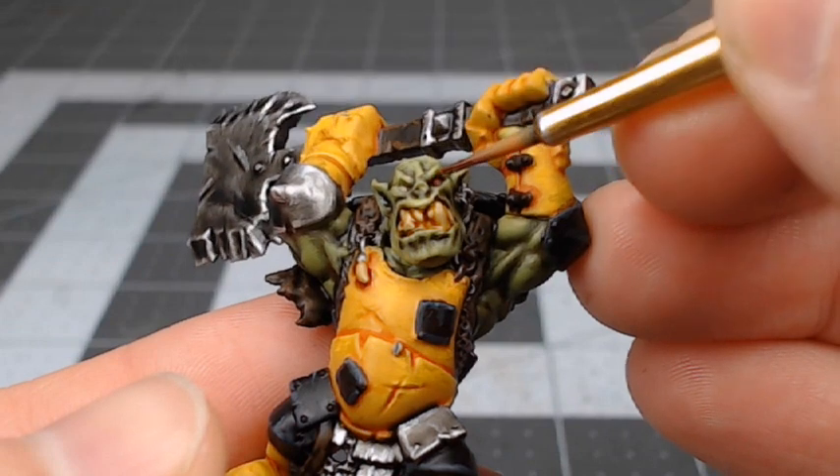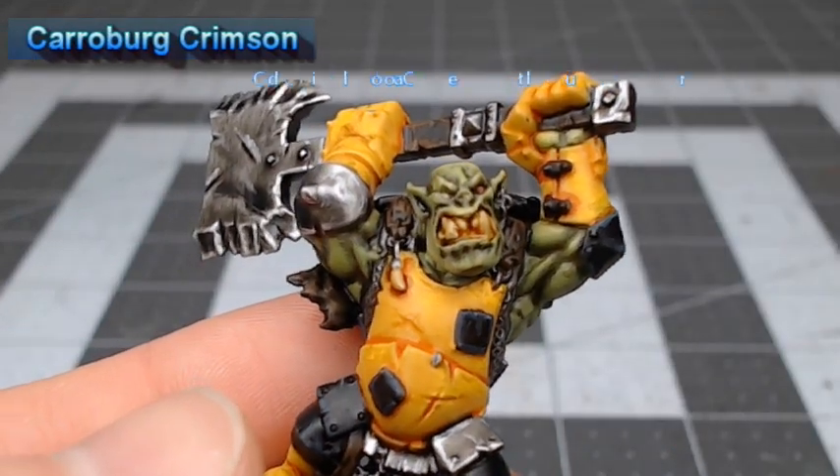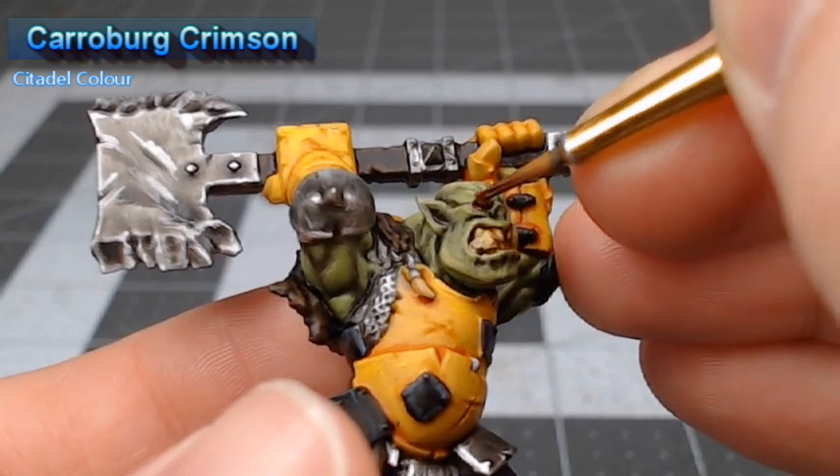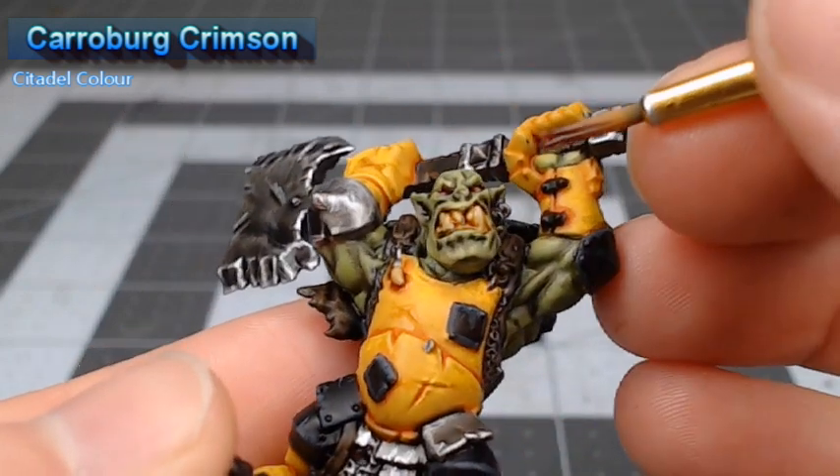While that shade is drying, we're going to quickly take Carroburg Crimson and put a dot of this in each of the eyes. Just be careful not to let too much leak into the area around the eyes.